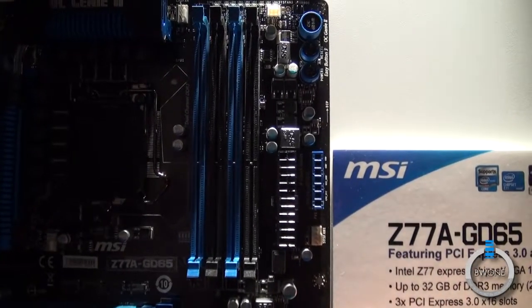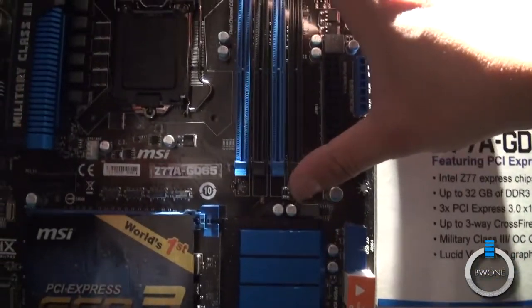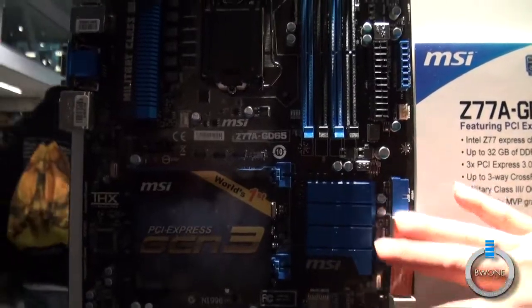90 degree right angle USB 3.0 headers. It supports up to 32 gigs of memory. And also with the Z77 chipset, it has native USB 3.0 on board.